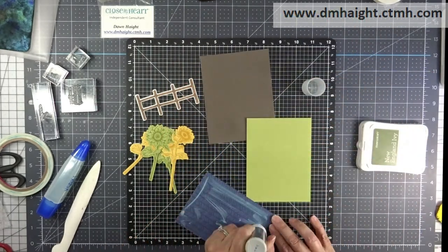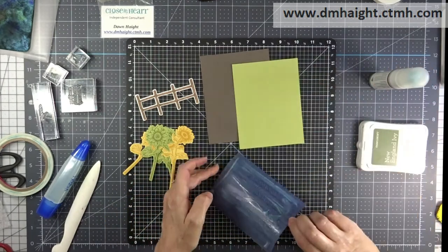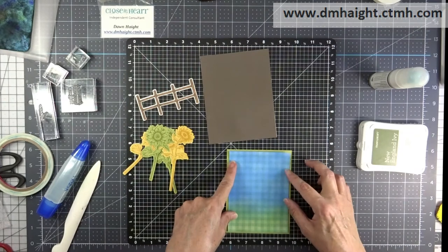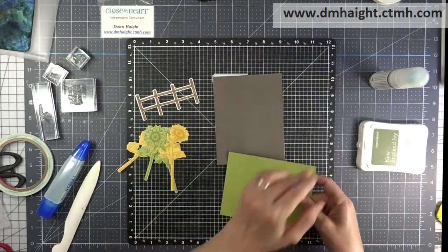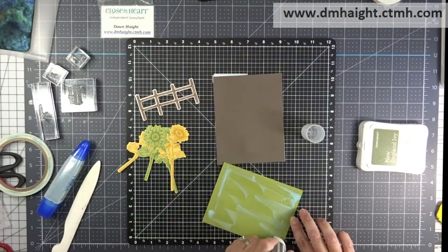I'm layering in the light side of Fern. I'm taking my plaid paper and gluing it directly to the light side of Fern. Then I started thinking about it and decided to go ahead and glue it directly to the card front instead of popping it.